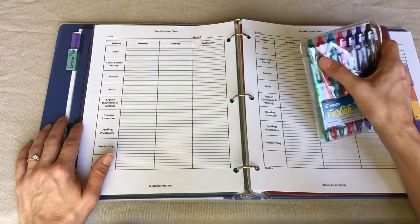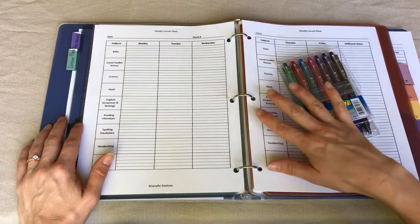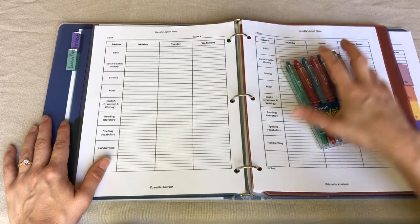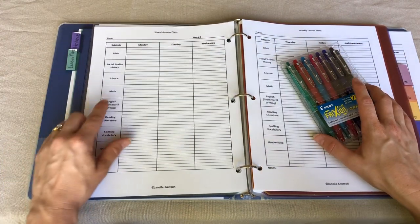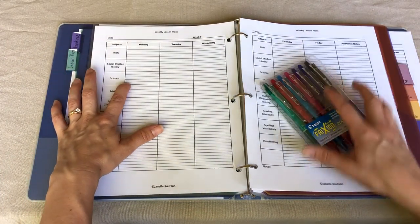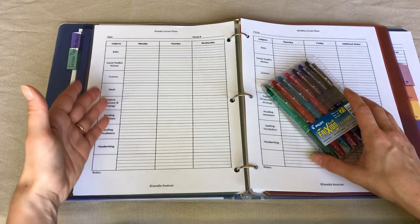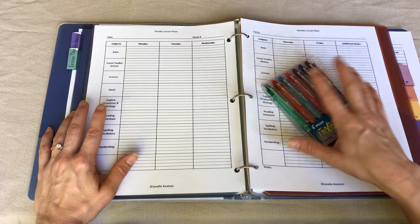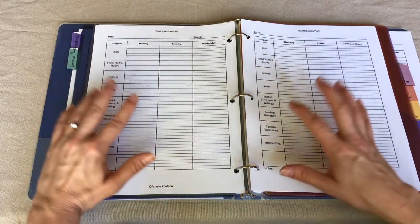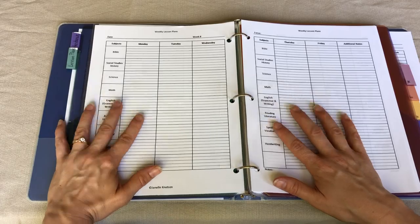The form I'm going to use has five lines — one line for each of my kids. I like to use these friction pens, where each of my five homeschooled kids gets one of five colors. If there's something we're all doing together, I write that in blue. That way when I look at my lesson plans I can easily see, for example, that we're all doing science together — written in blue — and I can easily tell which assignments are for which kid based on color.